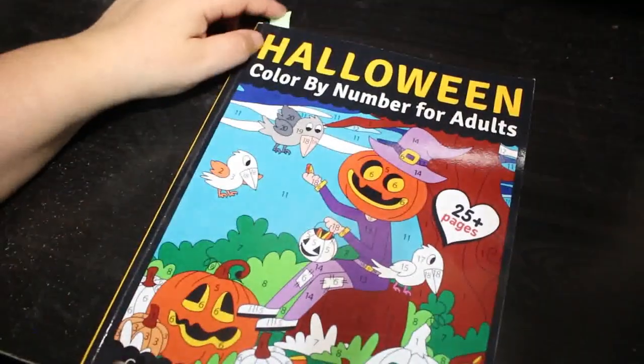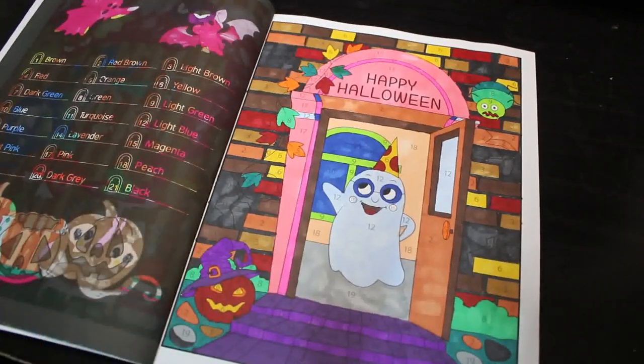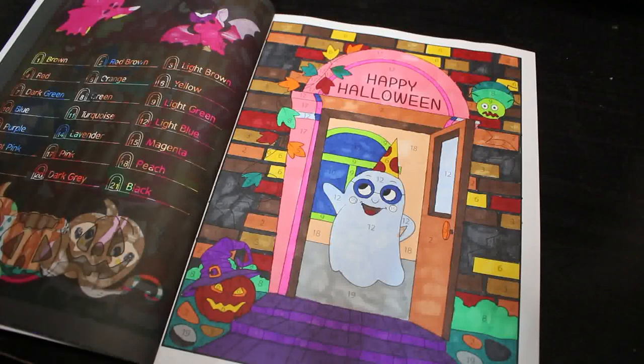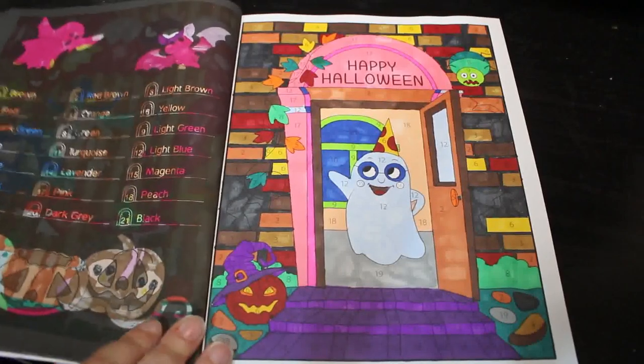Then I've got another Halloween Color by Number, this one for adults, also by Prachi Duan Sachdeva. I did this one — he's so cute, a little ghost in the house, just saying 'Happy Halloween.' Again a mixture of markers from the twin markers and the Boldmeres. I really enjoyed doing that one — it's so cute.